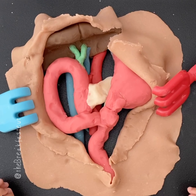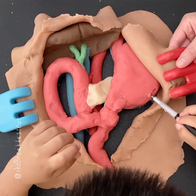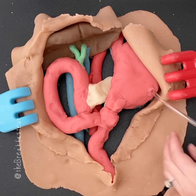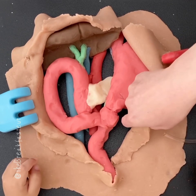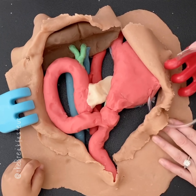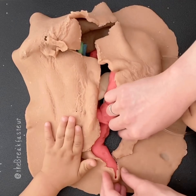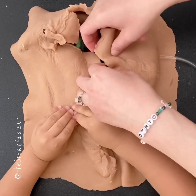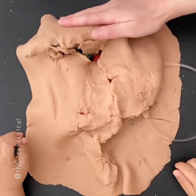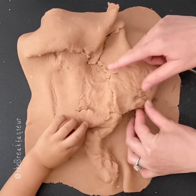The last thing we're going to do — the reason I have this tube — is they usually make a feeding tube. This is called a gastrostomy tube, because a gastrostomy is when you make a hole in the stomach. Now we're going to try to close up. This isn't one of our better closures. So there you go — you did a Whipple!